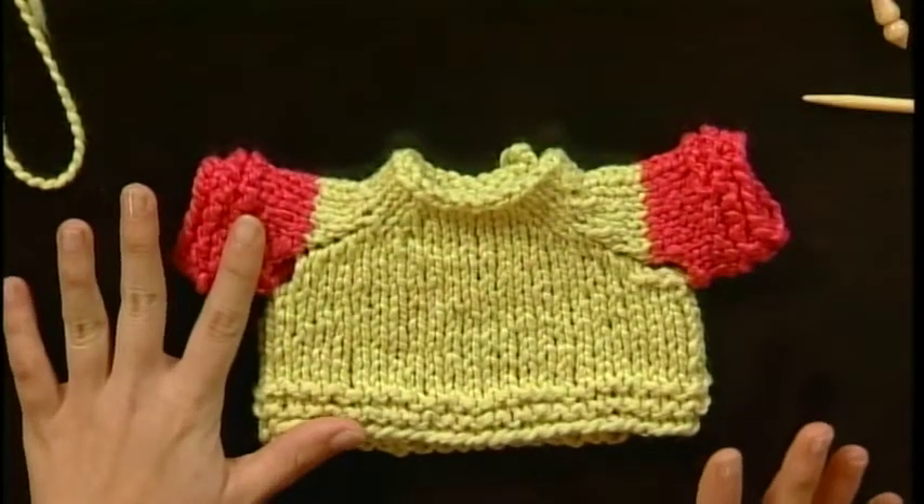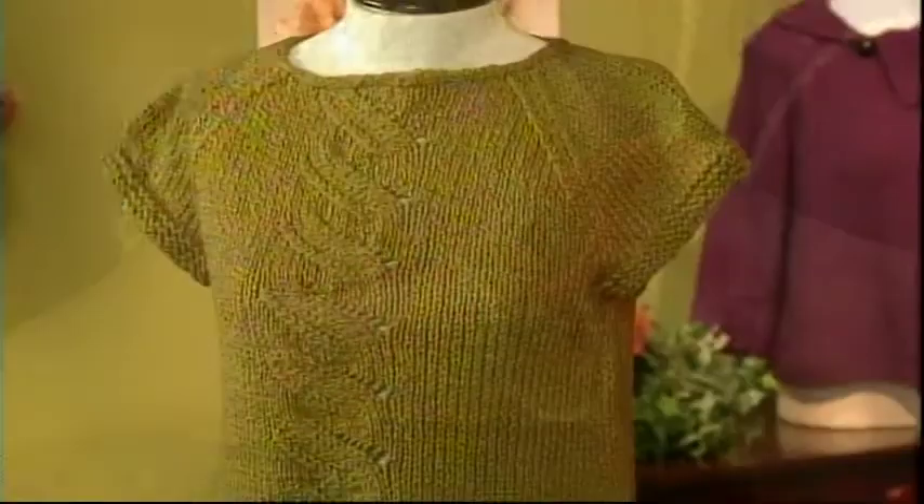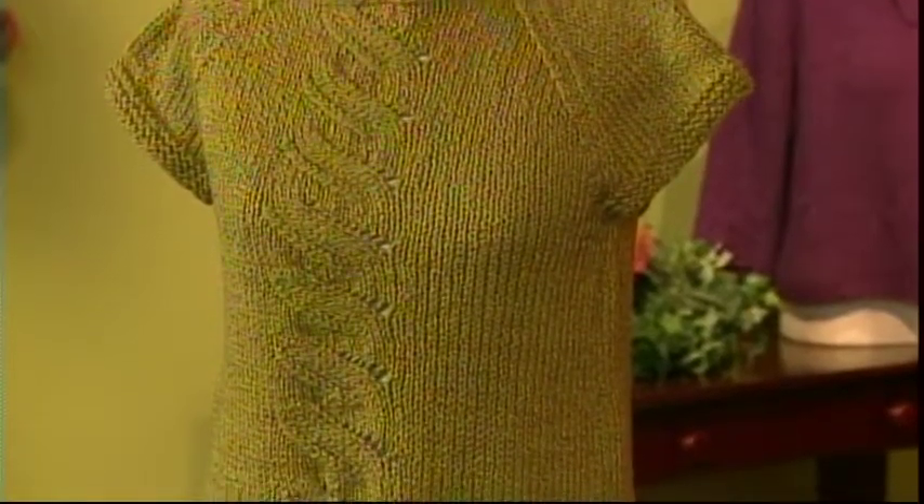Finally, finishing may never be a knitter's favorite thing, but with the right tips, it can go a lot smoother. I'm back with Shea to practice seaming and picking up stitches with a flirty cotton dress.